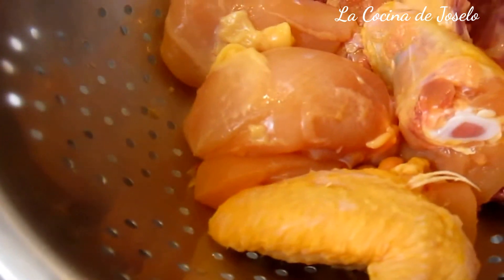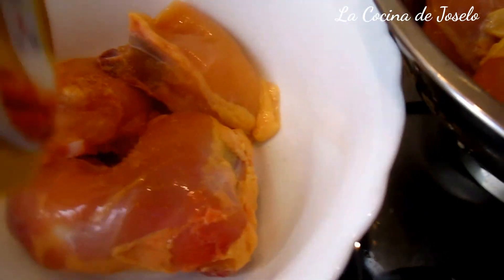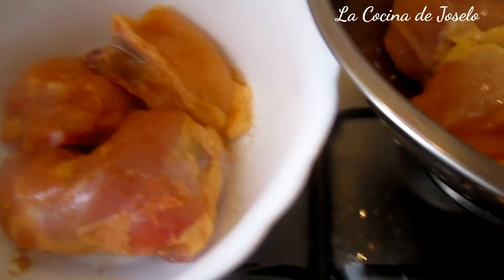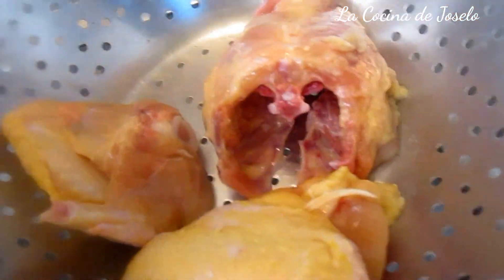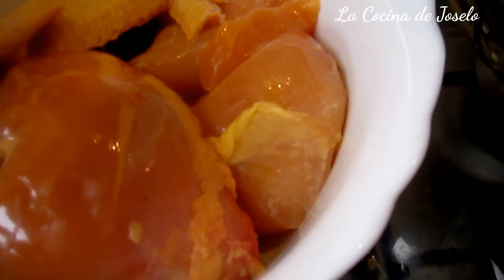Iré espolvoreándolo aquí. Esto se pone directamente en la bolsa, pero yo con la ayuda de mis manos limpias iré cubriendo todas las presas porque al final el aderezo se queda en la bolsa. No vamos a desperdiciar nada. Otra pierna con encuentro y las dos alitas. Esto lo vamos a retirar, y aquí se queda el espinazo que servirá para un caldo o una sopa.